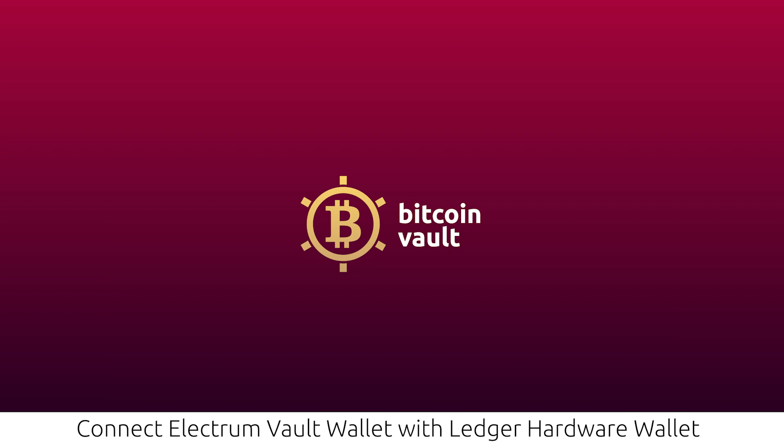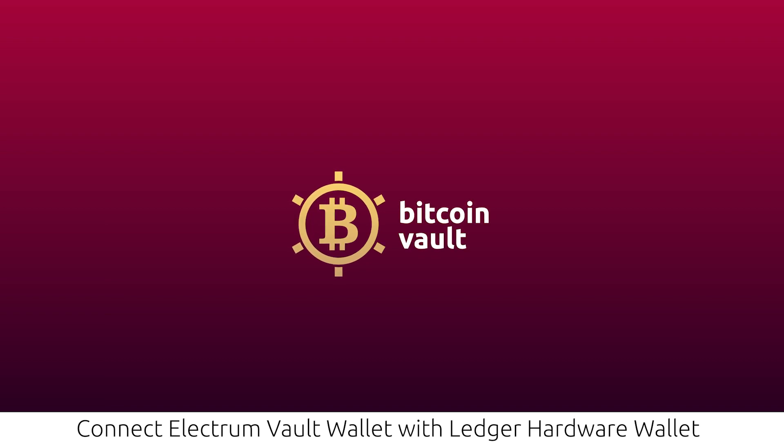Connect Electrum Volt Wallet with Ledger Hardware Wallet. This tutorial will guide you through all the steps necessary to set up the Electrum Volt Wallet, the official Bitcoin Volt Wallet, with Ledger Wallet, reviewed as one of the safest offline wallets on the market.